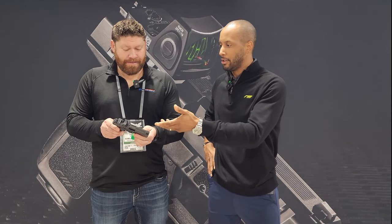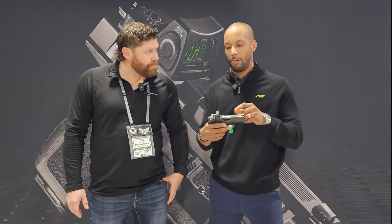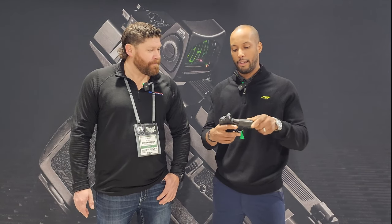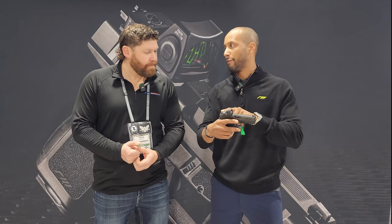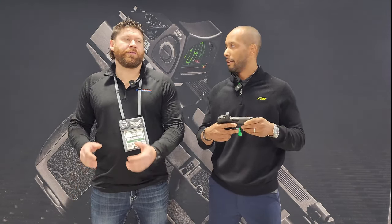Going through the pistol, it comes optics ready. It ships with a metal RMR plate, and every other optic plate is available on our website after purchase. Starting on the top, we have slide serrations for anti-glare. We have an XD/XDM sight footprint, so consumers have the ability to get aftermarket sights. Right off the bat, there are options available.